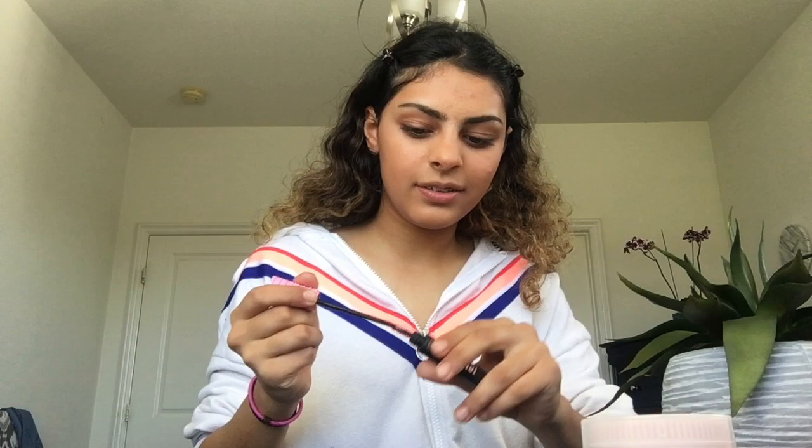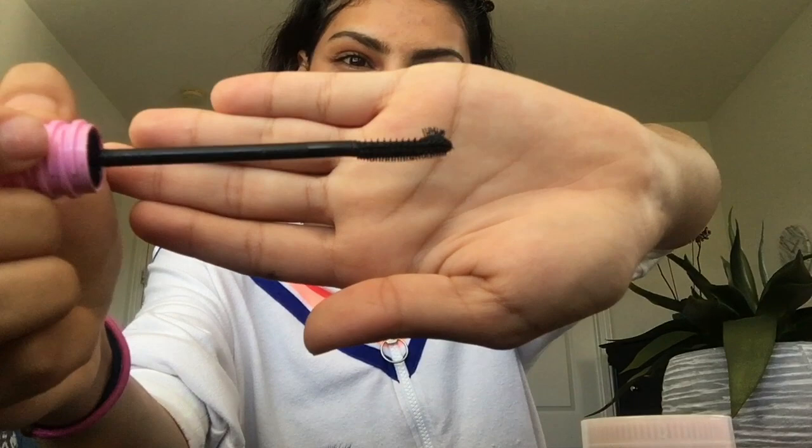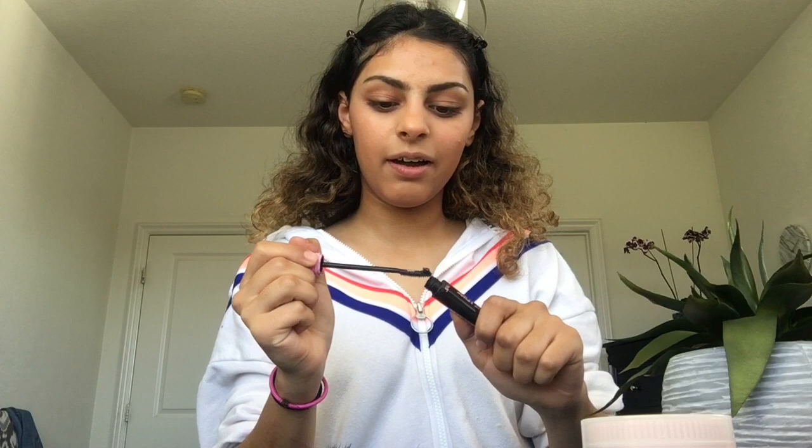I'm using this mascara, Total Tease by CoverGirl. It's really interesting — I really like this mascara for light days because it's light. But look at this wand, how weird is that? Let me do that YouTuber thing — look how weird that is, like who does that? In the beginning I was like this thing is going to poke my eye out, but then it gets into the small corners. So I'm just going to go.